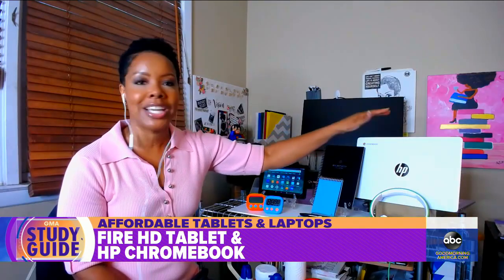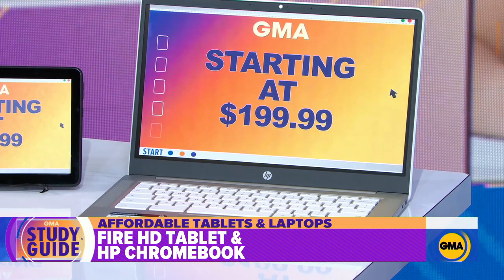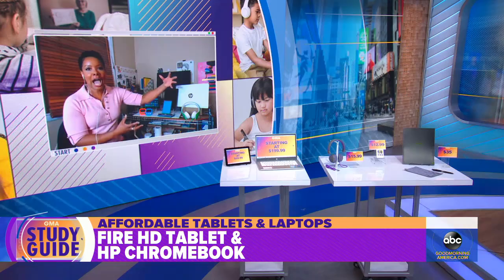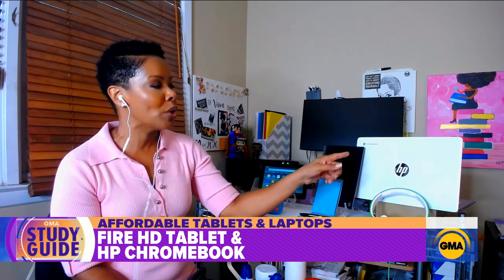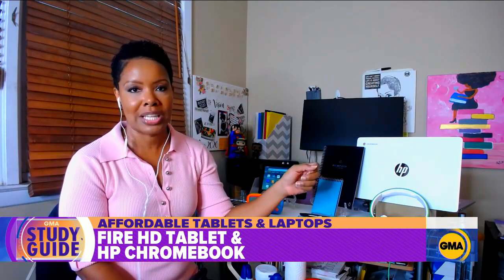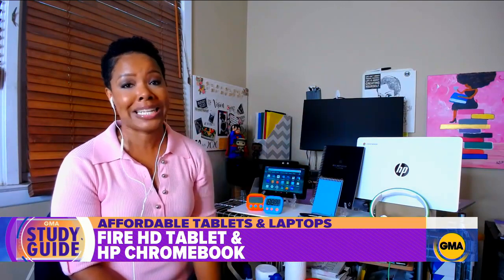And then for the older kids, a Chromebook is always a good choice. This is the Chromebook from HP. It is super lightweight, and Chromebooks are actually designed to live in the cloud, basically. So they're designed for working online — uploading all of those assignments, doing that distance learning. Those are going to be perfect for that. This one gets up to an eight-hour battery life, and in store at Staples right now this is $199.99. Wow, $200 — that's a good price.